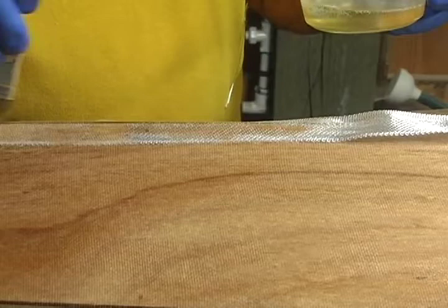Using a bristle brush, apply more epoxy on top of the tape to fully wet it out. Let the epoxy harden. Apply a second fill coat to the entire hull.